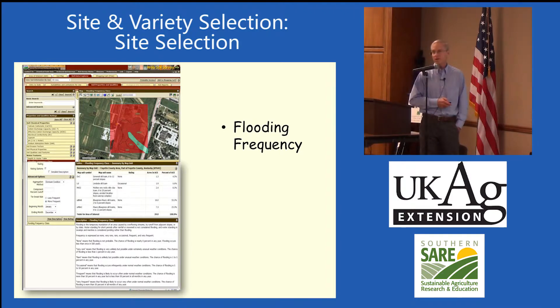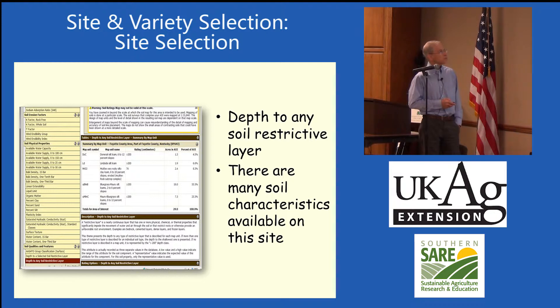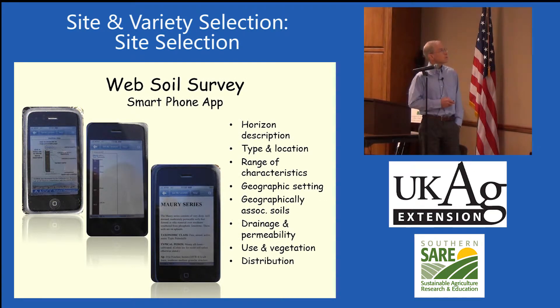It shows you flooding frequency so you know when it's going to flood, depth to any soil restrictive layers such as a fragipan. A lot of these soils were mapped out many years ago by hand — they punched holes all over the United States and pretty well got most of it mapped. There's also a Web Soil Survey smartphone app — it's free, a little clunkier, but it shows you the soil profile on the Maury Silt Loam and gives you horizon description, type and location, range of characteristics, geographic setting, drainage and permeability, use of the soil, vegetation, and distribution in your area.